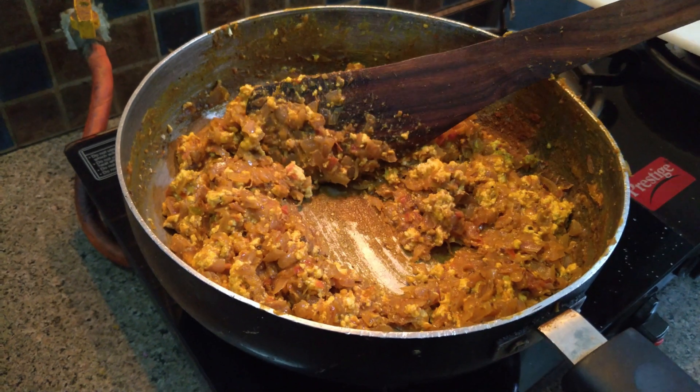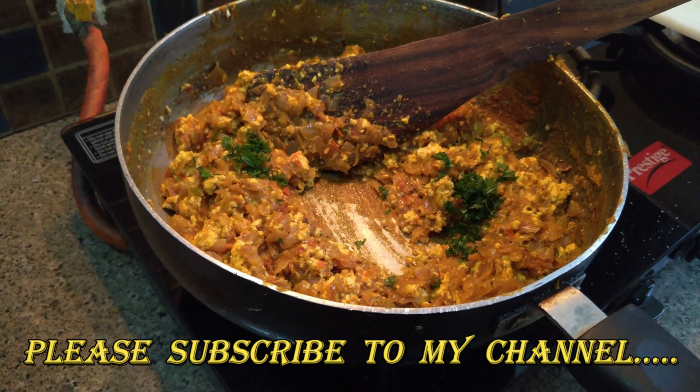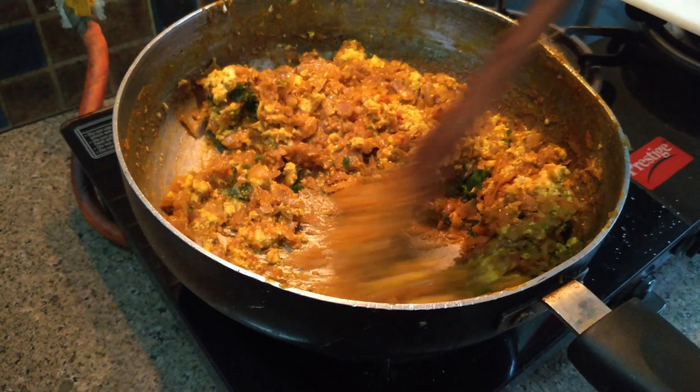Now, our paneer burji is almost ready. Finally, we have to add coriander into it and just cook for thirty seconds.